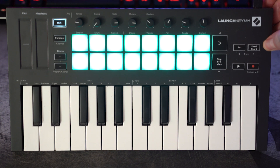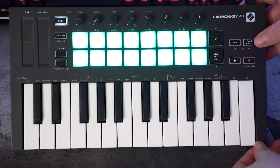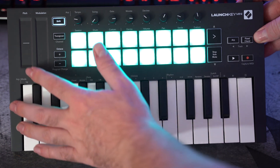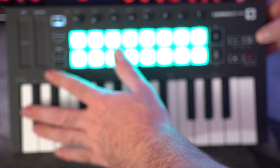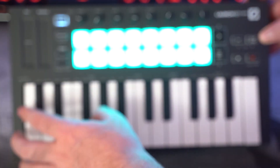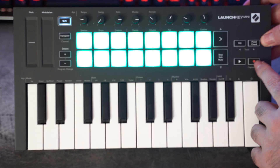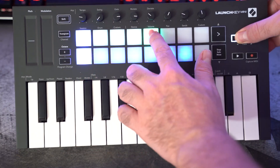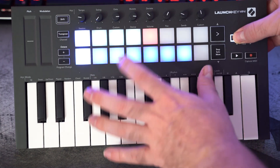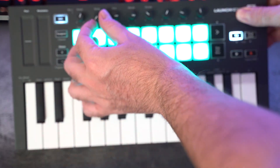Let's start with the basic specs. On the board there are 25 mini keys, a one-touch strip for pitch bend with zero center, a one-touch strip for modulation, eight dialable knobs, 16 RGB backlit velocity-sensitive pads, a transpose button, octave up and down buttons with preset function as shift, play and record buttons, arpeggiator button, fixed chord button, and a stop/solo/mute button.